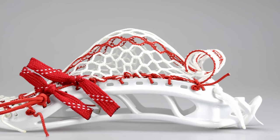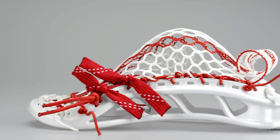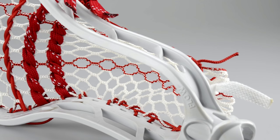I decided to string it up with some ECD Hero Mesh, as per Frank's request, and I think it was really smart. The red really plays in well with the Pokeball that he put up at the top, and I put in some red shooters and a girl shooter top string.